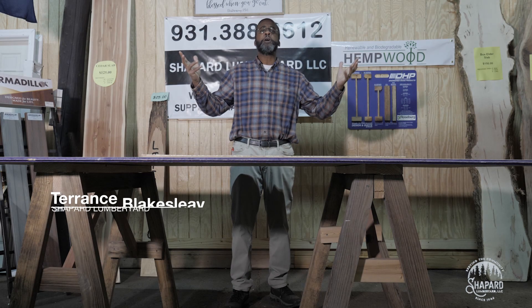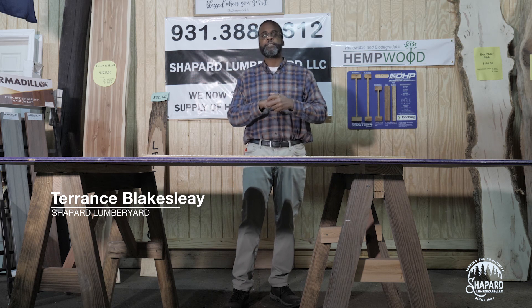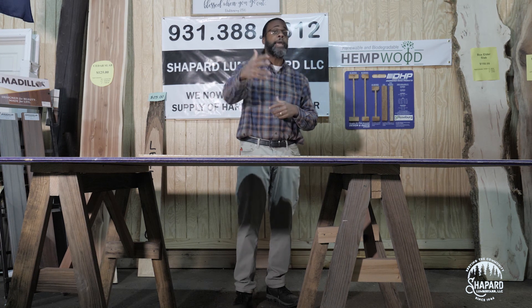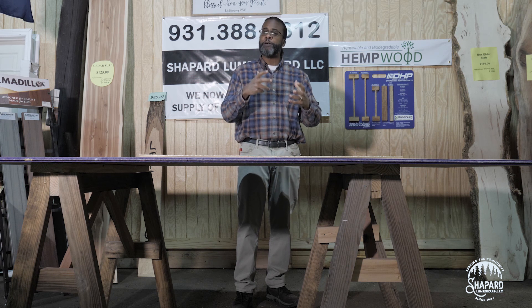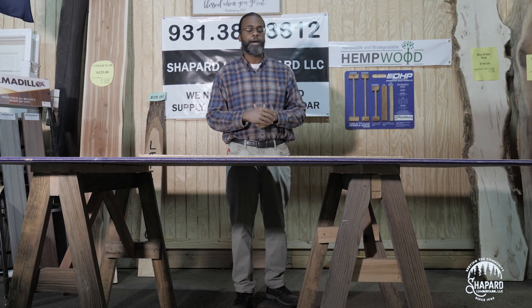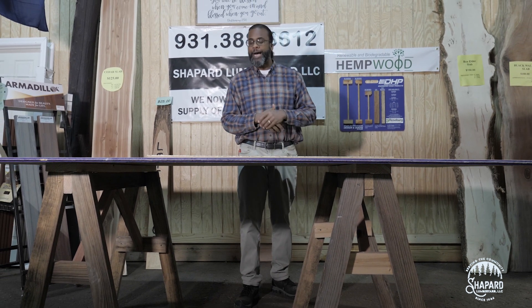Greetings and welcome here to Shepherd Lumber Yard, Columbia Tennessee. I'm Terence, coming to you once again with Lumber Knowledge 101, where we empower the customer and inform them of new products so they can make sound business and purchasing and planning decisions within their next project.